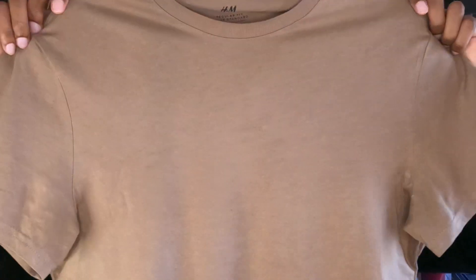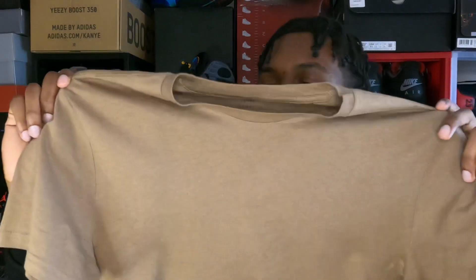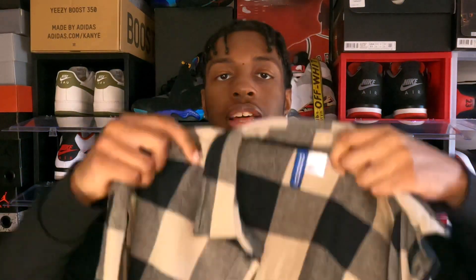I did already talk about these and a bunch of other different pants in a whole video — you can click on that somewhere up here. For the shirt, I decided to go with this brownish tan plain tee from H&M. I picked this because the colorway of the shoes is Topes, which is like a mix of brown and gray — they have that nice brownish tan feature to them — and it'll look really good with the shoes.